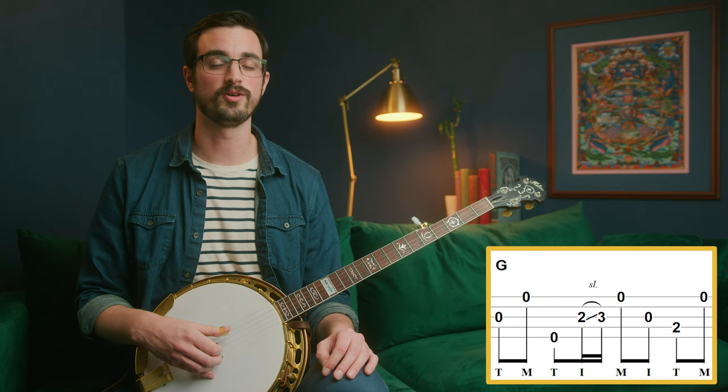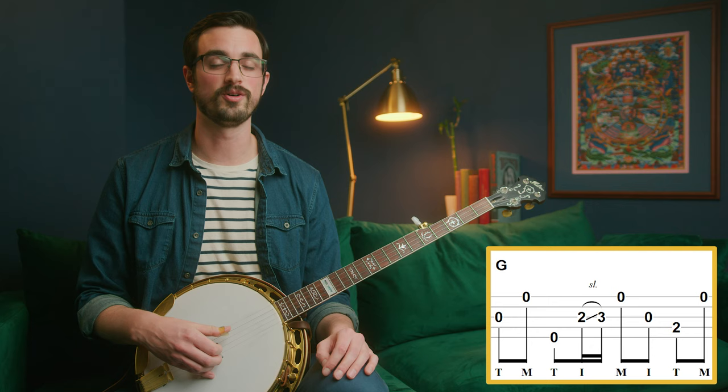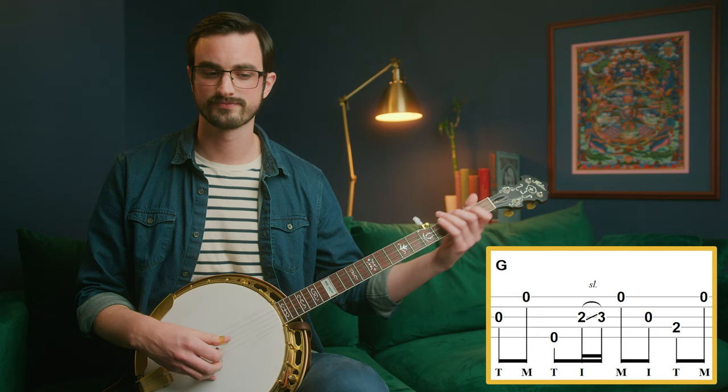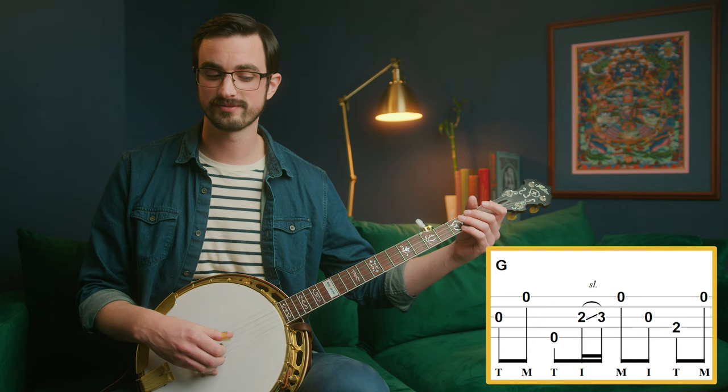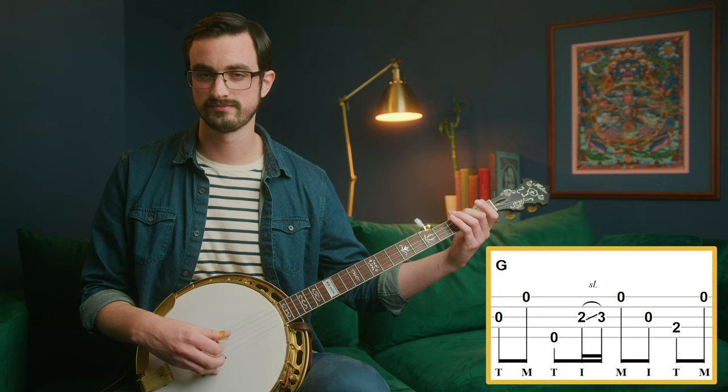This next measure is actually a really important lick that we play all the time. There are a bunch of different ways of playing it — it just happens to work best in this way, in this context. So all we have to do is thumb on the third string, middle on the first string, then just kind of this forward-backward thing with a slide in there.